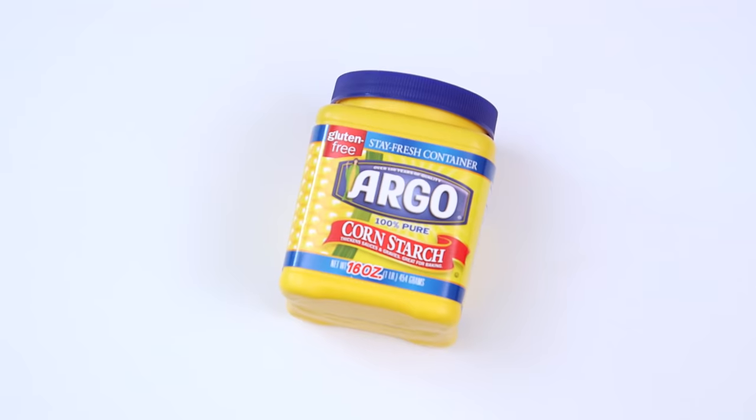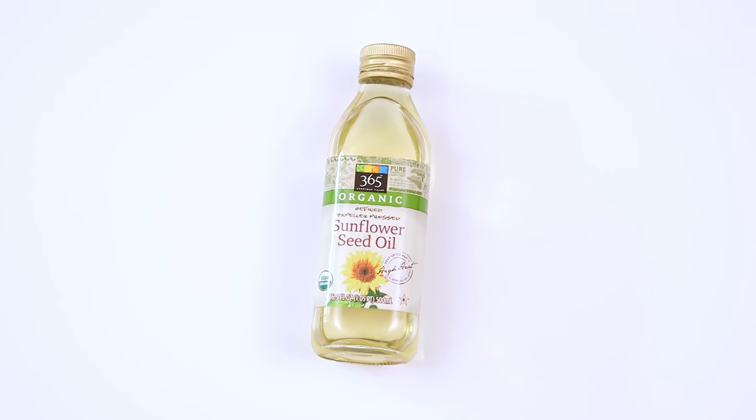All you'll need to get started is some cornstarch, white glue, vegetable or baby oil, and lemon juice.